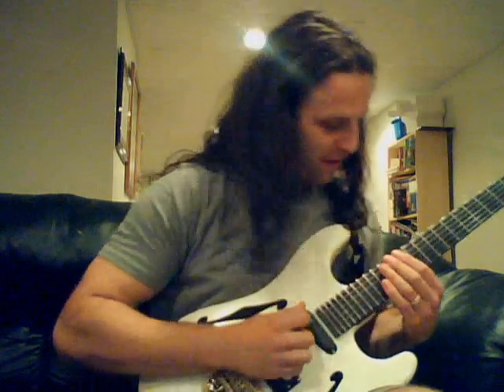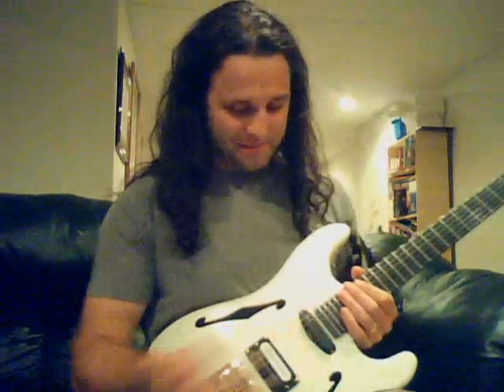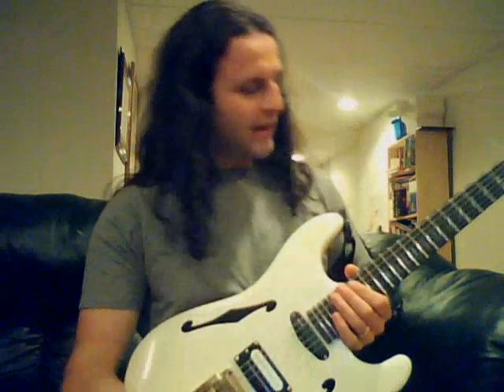Hi, John Mark here, and we're going to talk about Sweep Picking! A few years back, I was lucky enough to meet Bumblefoot, or Ron Thal.